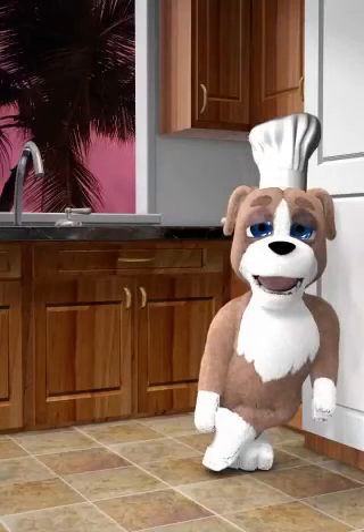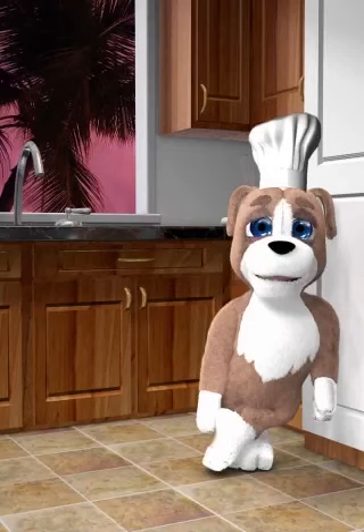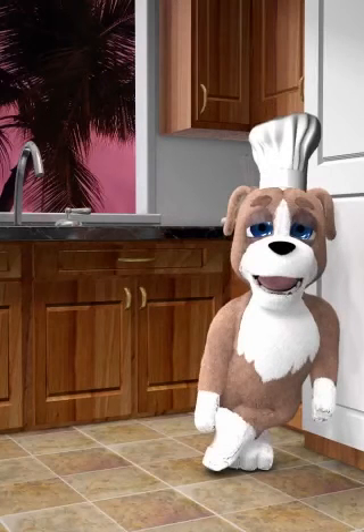Hi everyone, this is Duke Pup and today I'm going to cook some sausages. Now let's bring the ingredients for the sausages.